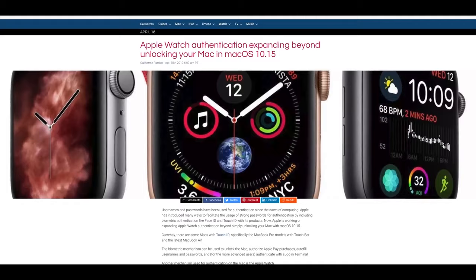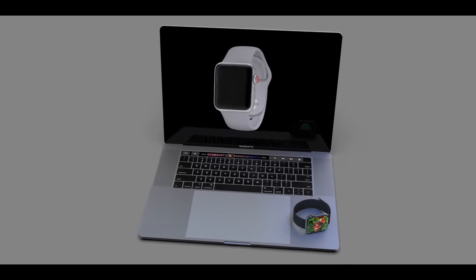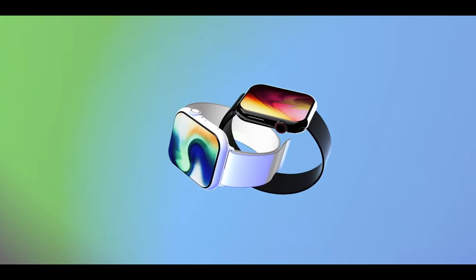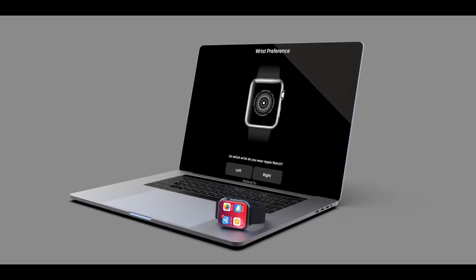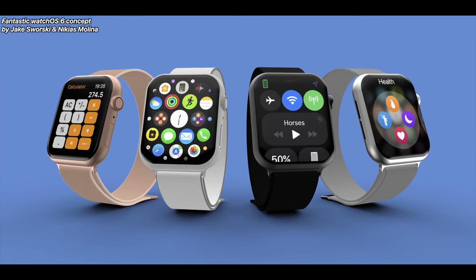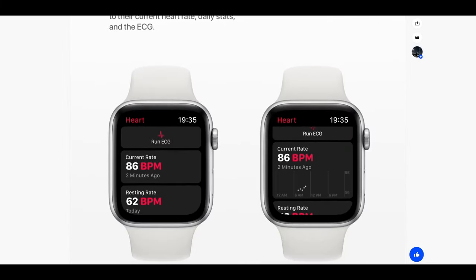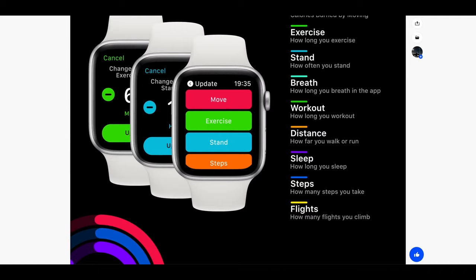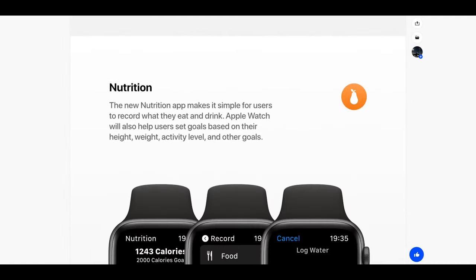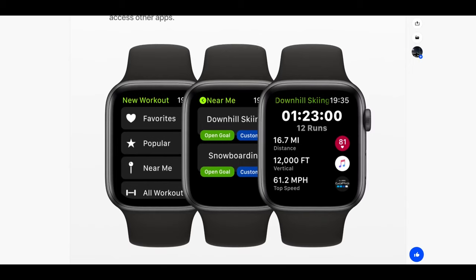On Apple Watch: 9to5Mac reports that an upcoming version of watchOS — whether watchOS 6 or beyond — will include more authentication processes. Right now you can only unlock your Mac with your Apple Watch, but through some sort of interface on the watch itself you'll likely be able to authorize more things, probably everything you can currently do with Touch ID on the Mac. There's also a watchOS 6 concept worth checking out — it introduces ideas like Safari on the watch, a calculator, and a new sleep app, though the watch still needs better battery life for sleep tracking to be practical.